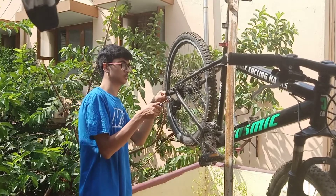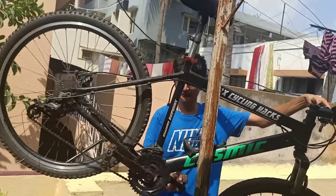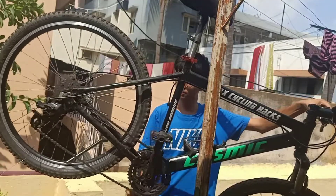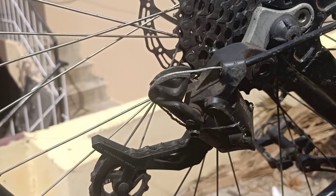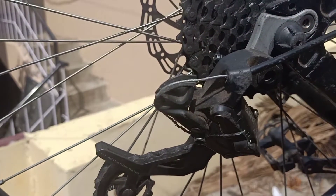Most of us would like to work on our bike — working on the brakes, working on the drivetrain, etc. Today we will be changing the shifter cable on our cycle because the cable which I have is currently damaged.